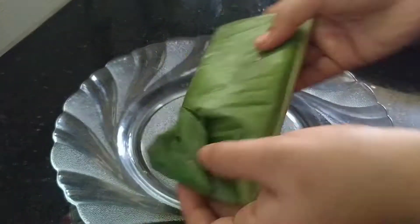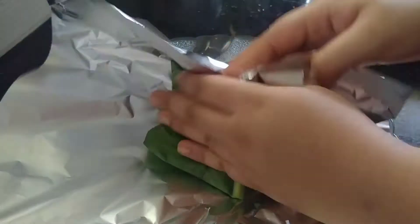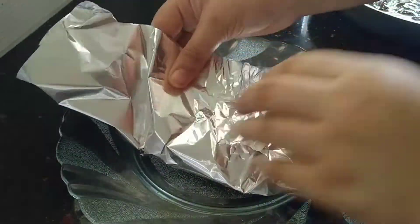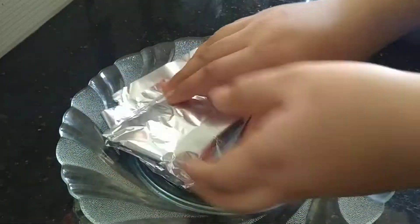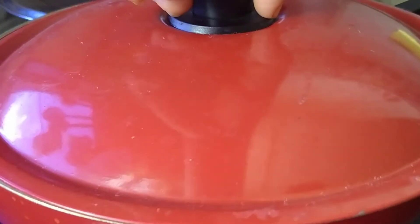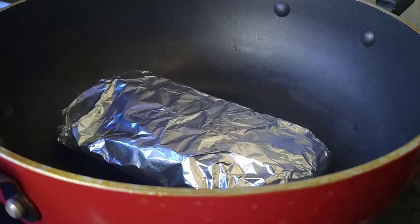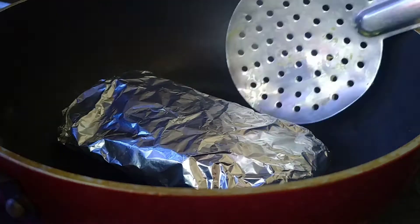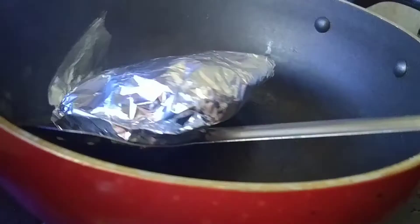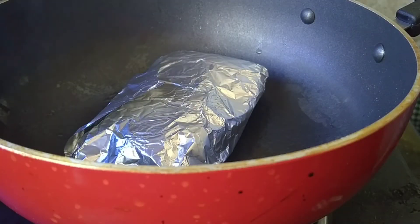We will cover it in foil paper for a little bit. I will spread it, provided in 3 minutes, stirring it. Once we open it, I am going to add some bean donuts to the beans.